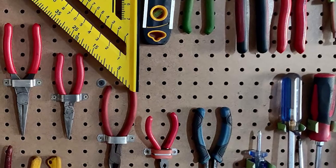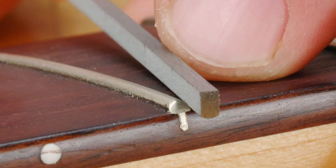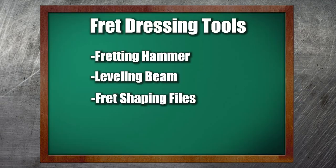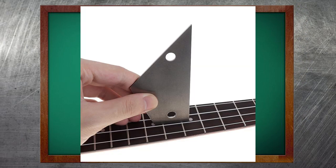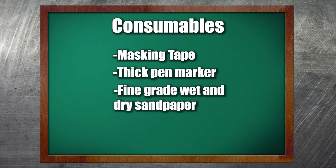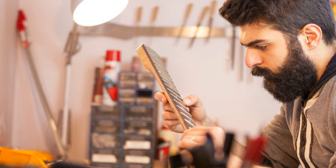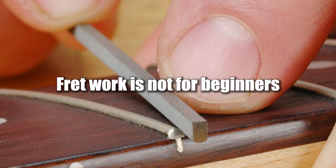Fret dressing tools. While the tools listed above are essential, if you plan on performing fret work — leveling and shaping frets — the following specialized tools are also required: a fretting hammer for seating frets, a leveling beam to ensure consistent fret height, fret shaping files to dress or shape your frets, and a fret rocker to check the level of adjacent frets. You'll also need consumables including masking tape, a thick pen marker, fine grade wet and dry sandpaper, fine grade steel wool, and an eraser. Keep in mind: research the steps and practice on a spare neck or a less valuable guitar before attempting fret work yourself. Fret work is not for beginners.